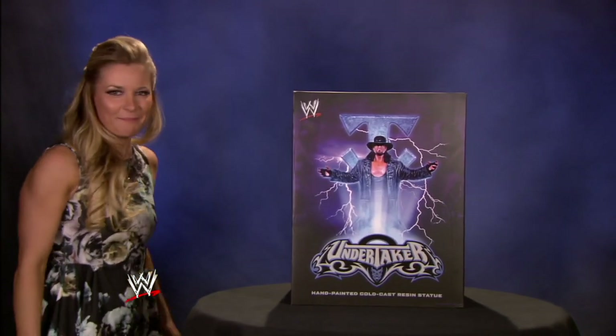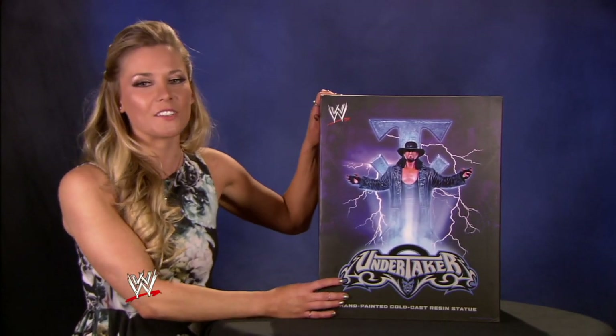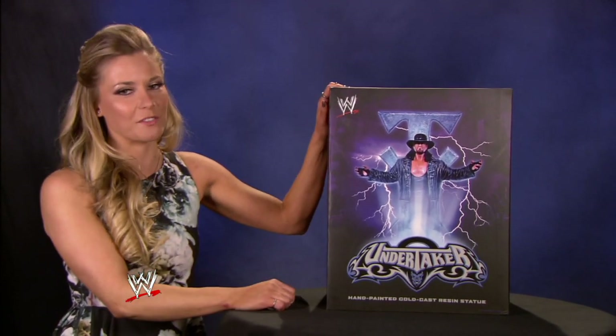Bam! This, ladies and gentlemen, is your first close look at the WWE Icon Series Undertaker statue, the latest masterpiece from McFarlane Toys, a leader in action figures and collectibles.